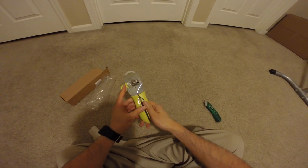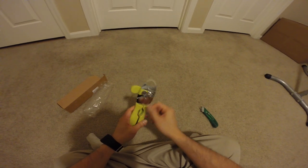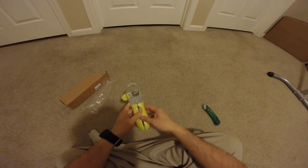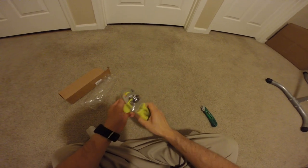So this has multiple functions. You can open the bottle opener, and then this is also a bottle opener. This is for the cracked nuts, I believe. And that's it.